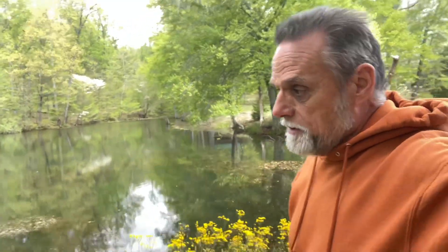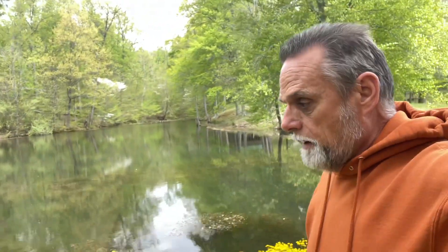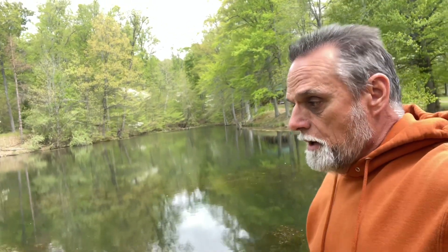Hey guys, welcome back to B&B Farms Maple Products. If you're new here, my name is Tony. We've had a few requests from folks wanting to hear us discuss pond management practices here. I'm a little leery about doing that strictly because no two ponds are the same, and what works in our ponds might not be the correct solution for your pond.